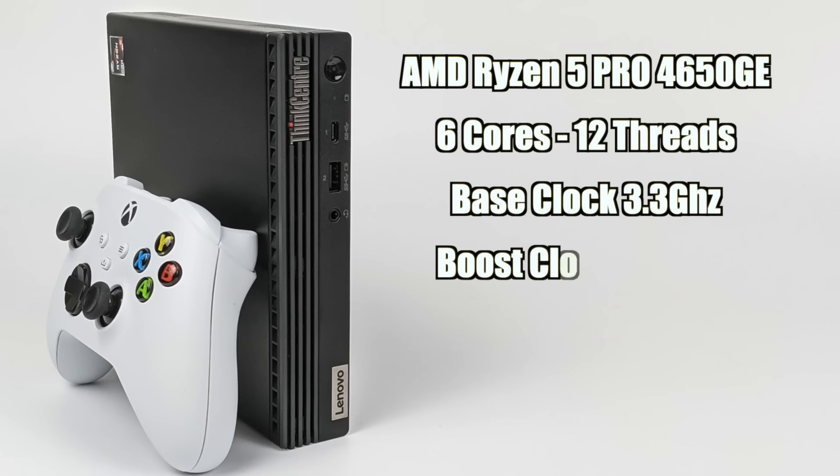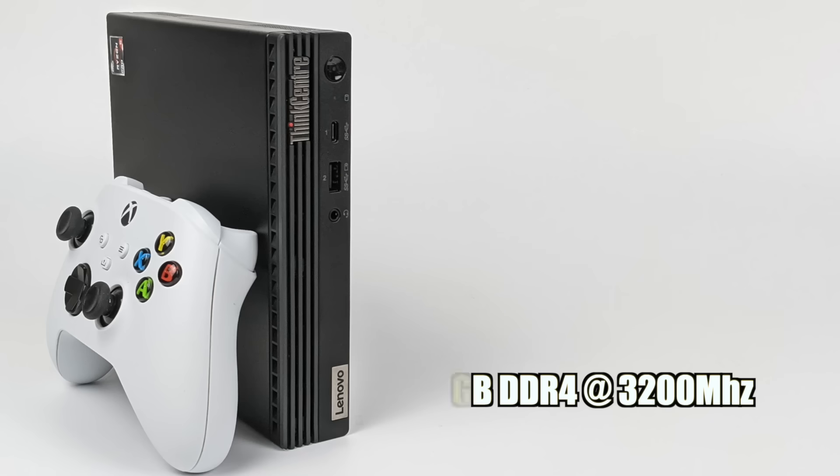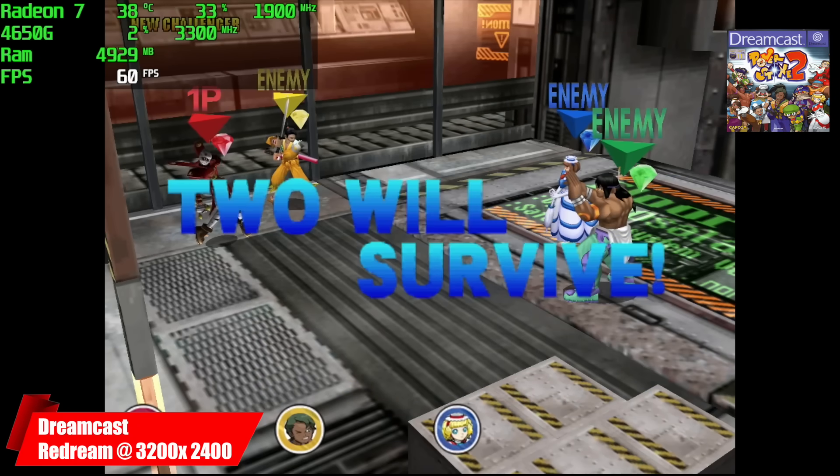Before I jump right into it, I just want to give you a quick rundown on the basic specs. For the CPU, we have the Ryzen 5 Pro 4650GE — six cores, 12 threads, base clock of 3.3, boost up to 4.2. For the GPU, we have built-in Radeon 7 graphics at 1900MHz, and I have 16GB of DDR4 running at 3200MHz in dual channel. This thing is actually packing quite a punch. So we're going to be starting off light and then moving our way up through the emulators.